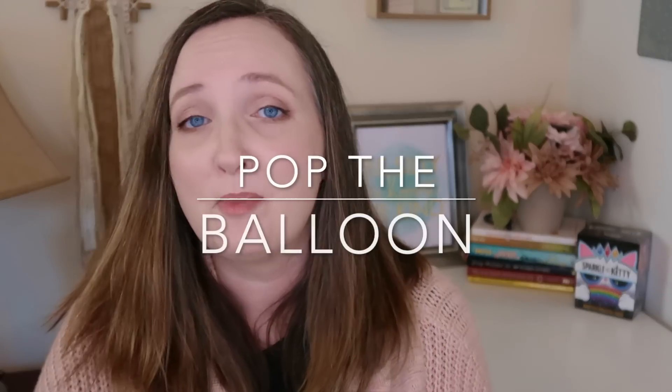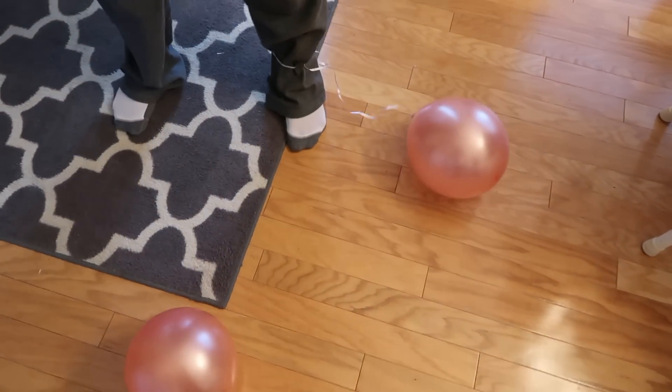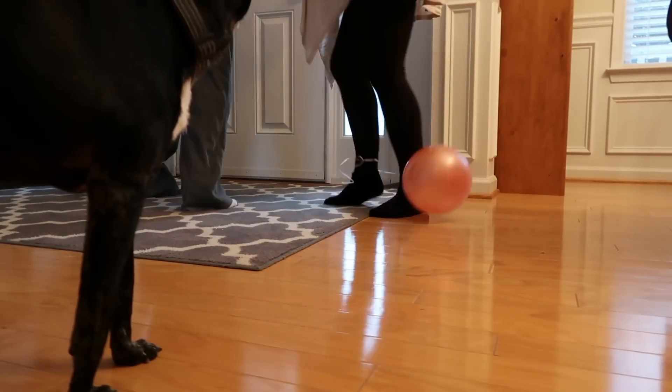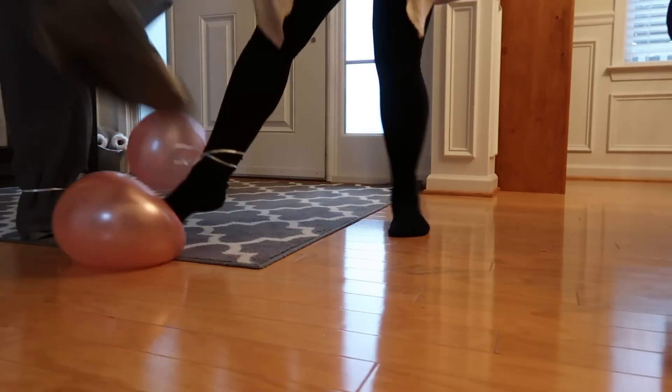Game number two is called Pop the Balloon. What you're going to need for this game are some balloons and some kind of ribbon or string. You're going to want to tie the string to the balloon after you blow it up, as well as the string to your ankle. Don't tie it too tight, especially if you're playing with kids — you don't want to cut off anybody's circulation. Make sure it's loose, but make sure it can't slip off their ankle. The goal when somebody says go is to see whose balloon is not popped at the end.